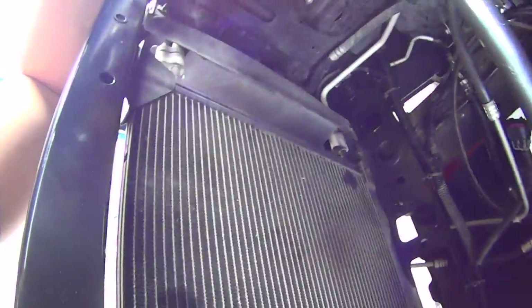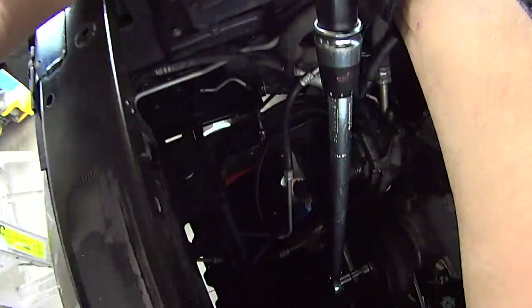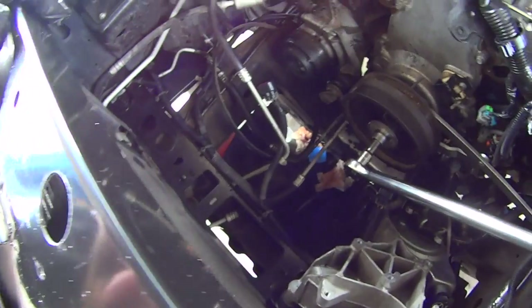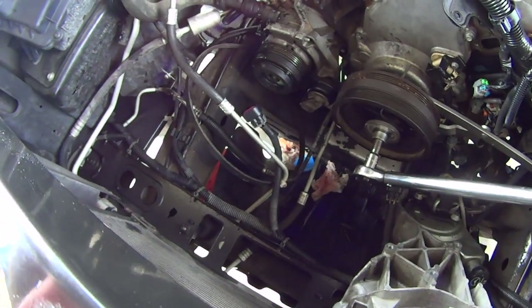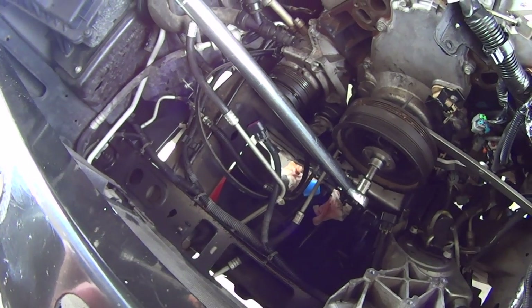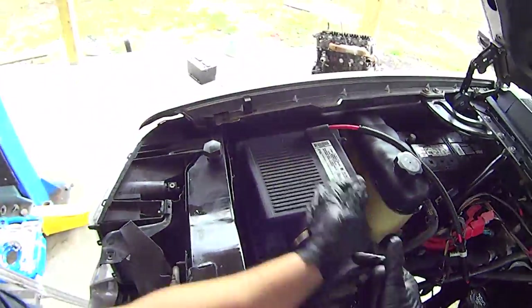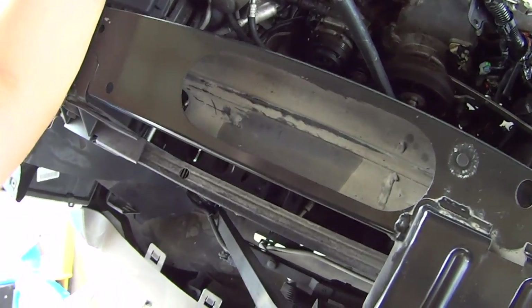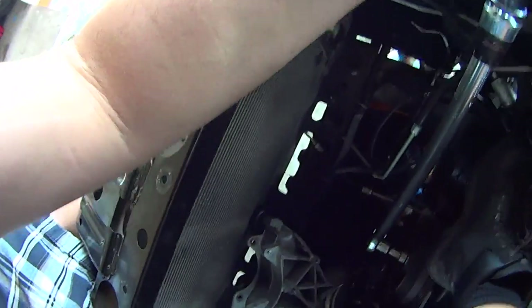These angle gauges are notoriously difficult to read on these unless you remove the AC condenser or set up some kind of mirror. It's 30 degrees... 70... it's 90. Once I hit 90, dial back to zero and then just go for 50. These are pretty tight — that's a very large bolt to stretch.